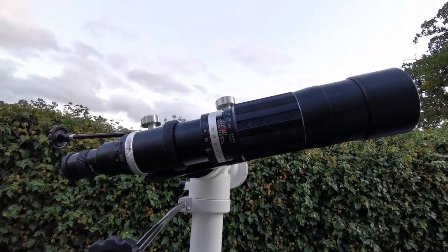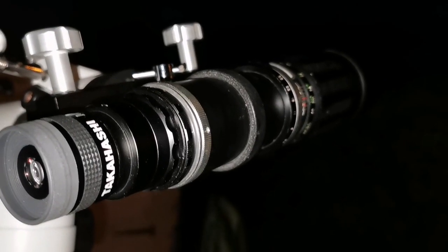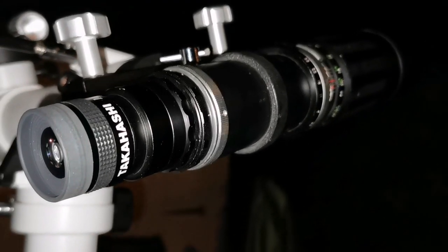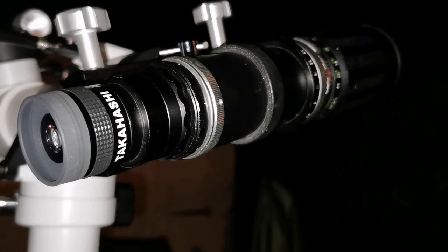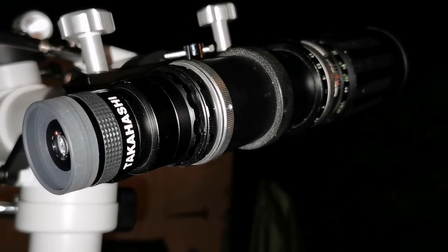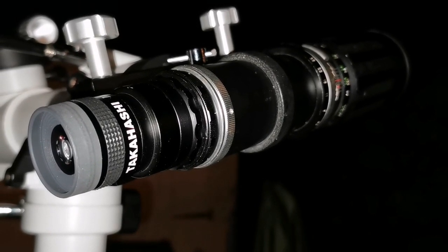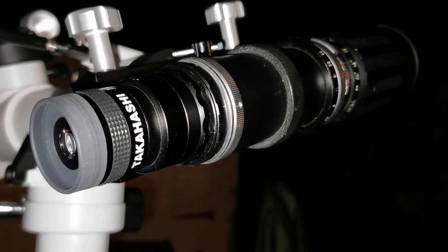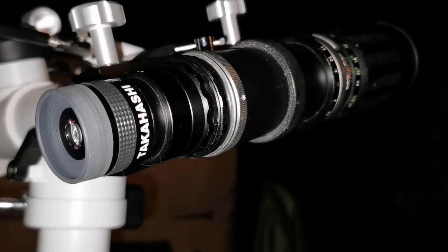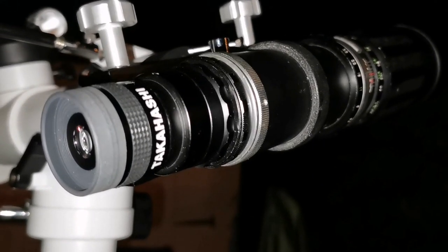The moon is very low now, but I'm looking at Jupiter with my DIY telescope made from a telephoto lens. I used the 25mm eyepiece to find Jupiter, then I looked through the Takahashi and also tried the 4mm eyepiece, the Takahashi 7.5mm, and 4mm Nirvana. I can say that there is chromatic aberration — actually worse than any other telescope I have.